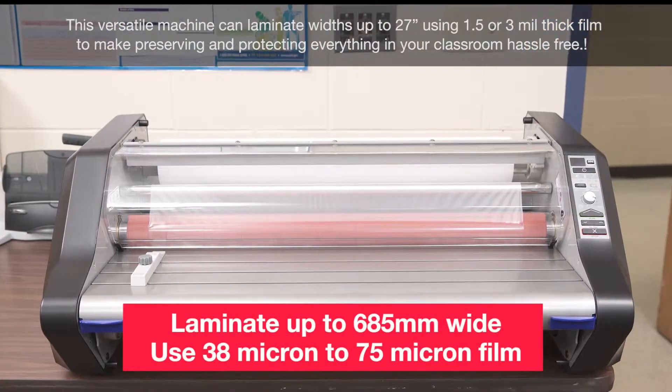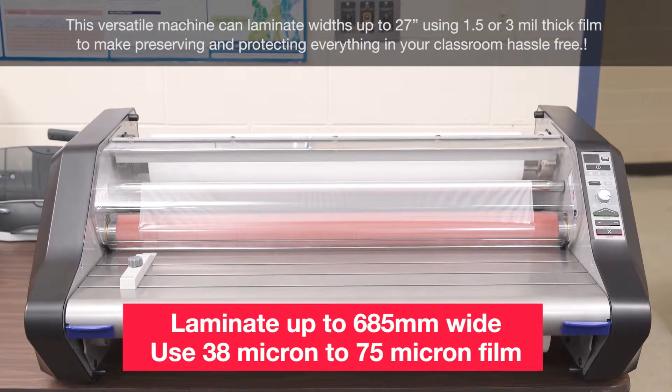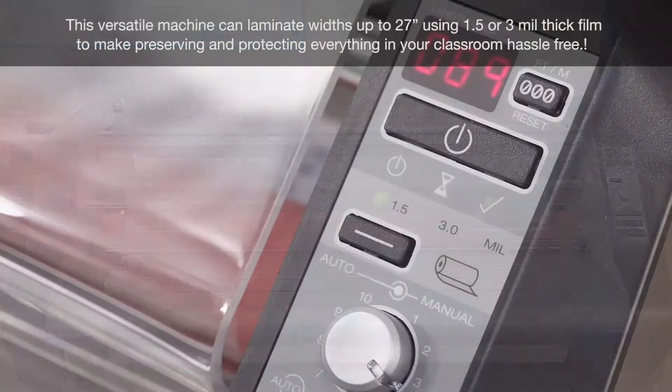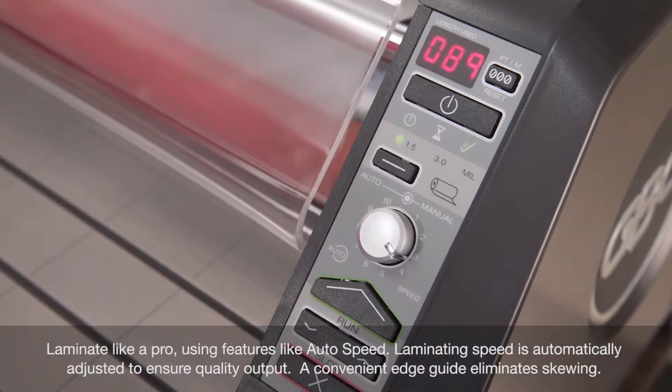This versatile machine can laminate widths up to 27 inches using 1.5 or 3mm thick film to make preserving and protecting everything in your classroom hassle-free. The ready indicator light will turn green when the machine is at the perfect temperature for use.